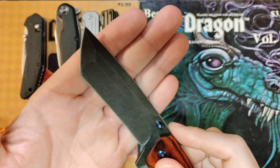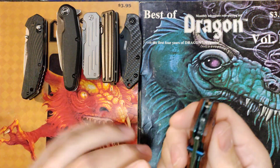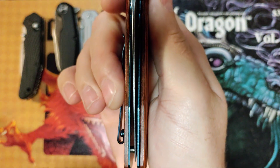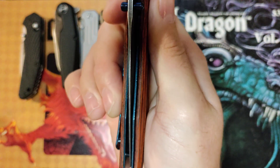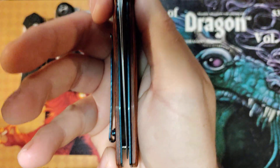The blade is 3.8 inches long and it's assisted opening. My biggest complaint is that out of the factory, the centering was really bad — it was rubbing every time you closed it. So I tightened the pivot down and lubricated it and got it to where it was good enough, but you can still see it ain't great.